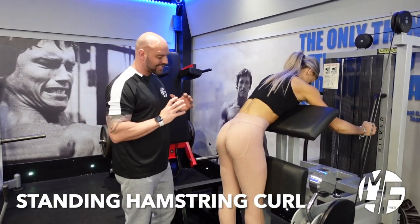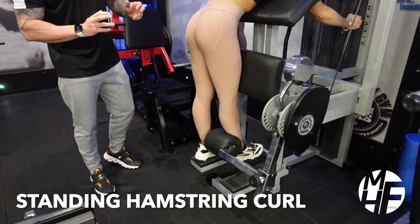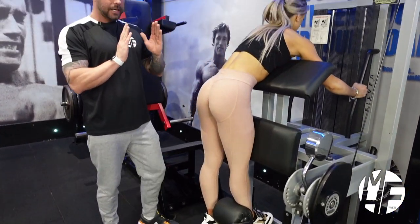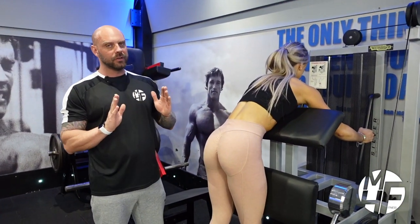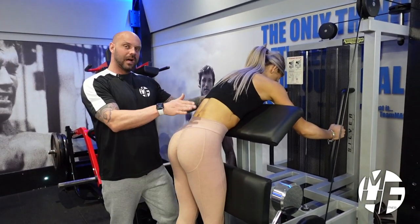Okay, so this is how to perform a standing leg curl — another great hamstring exercise. We're going to make a slight change to this machine. You don't have to do this, but I feel like it gives you a little bit of a better stretch onto that hamstring. This machine would have you lean over it.